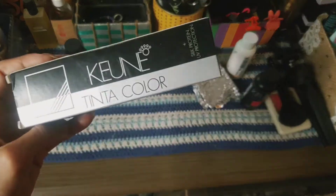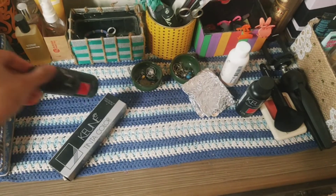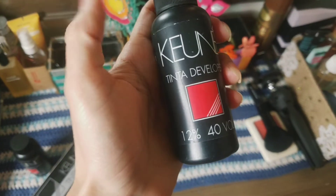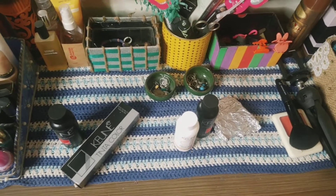I am changing my hair, so I am going to wash it first. The products I have are: color tinta number 7.77, a 20 volume developer, and bleach powder. I am very scared!